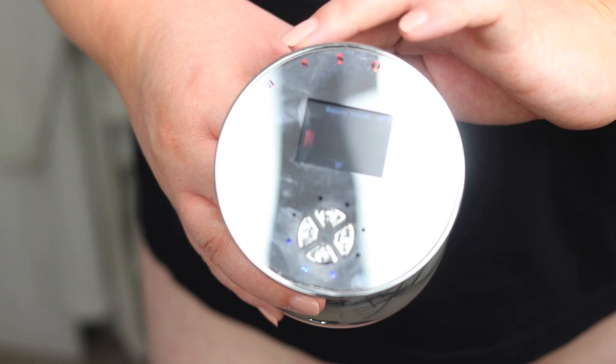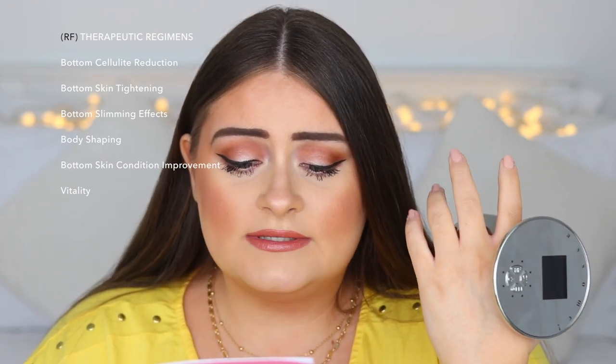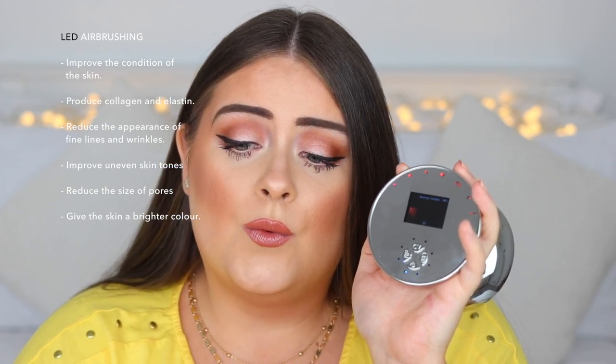You hold the on button to turn it on — it lights up, which you can see better with bright lights. The RF mode is the main one, targeting cellulite reduction, skin tightening, slimming effect and body shaping. There's also the LED airbrushing setting, which uses red and blue cold lights to improve skin condition and help regain young, flexible skin texture.